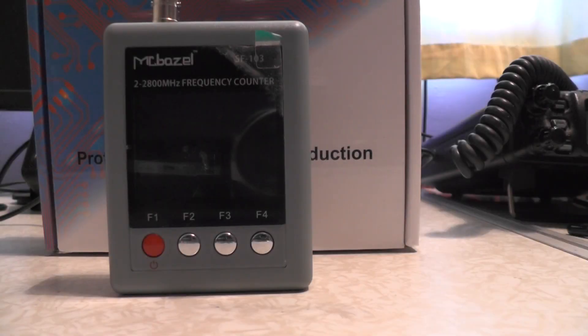Hi, welcome back to another video. This is TUI Zero IQJ. I've got a McBezil Frequency Counter to play with on the channel. We'll do a quick review of the frequency counter, then go out and about and see how far the range is for picking up frequencies.